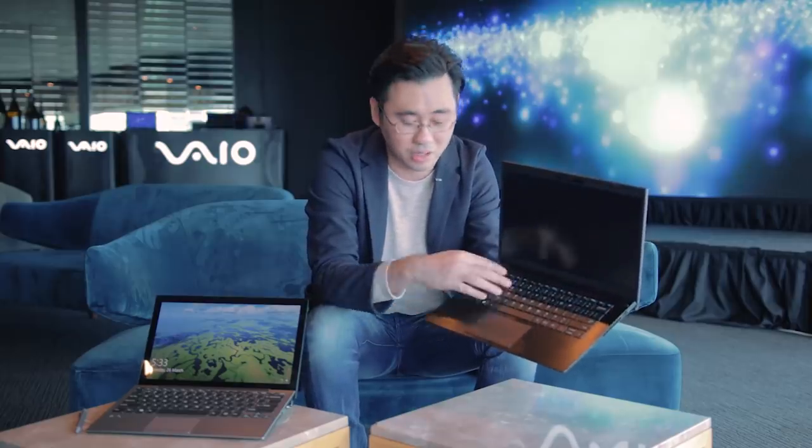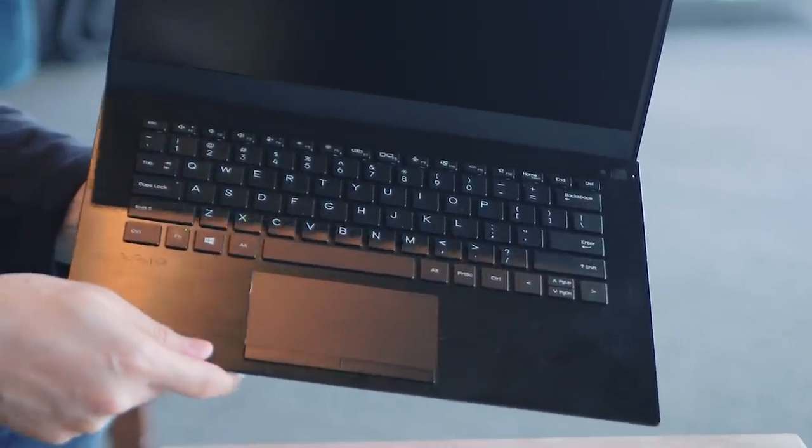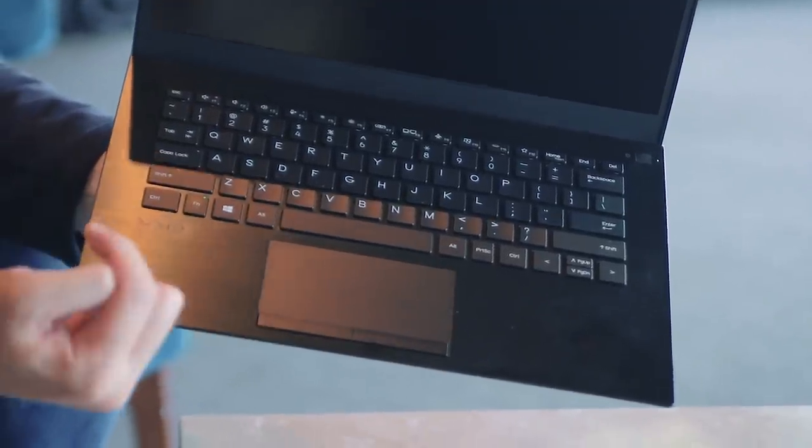The keyboard is a full-size keyboard with a very traditional layout that I think a lot of people can get used to. And finally, we have the trackpad, which is very large and has dedicated left and right click buttons.